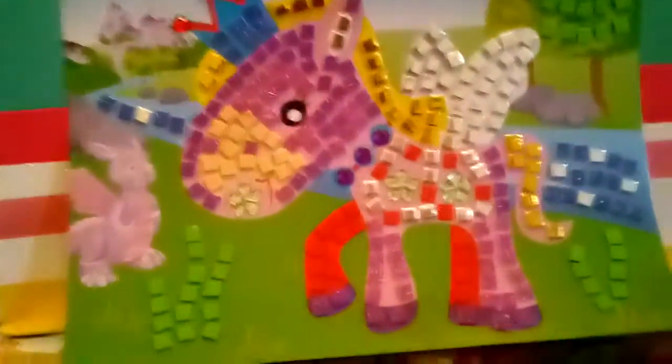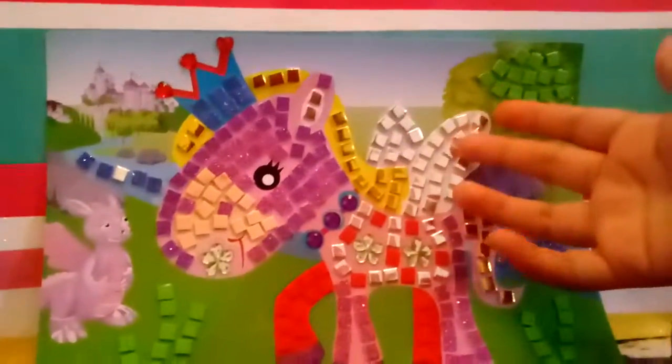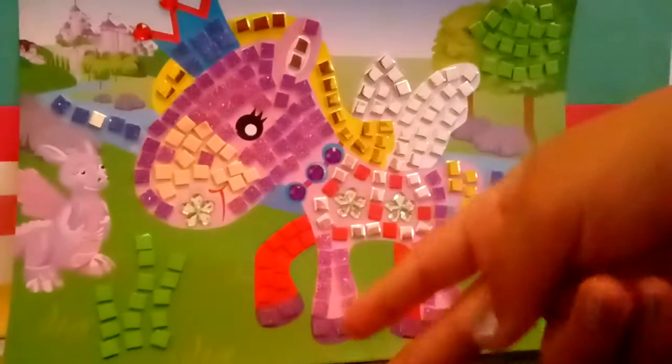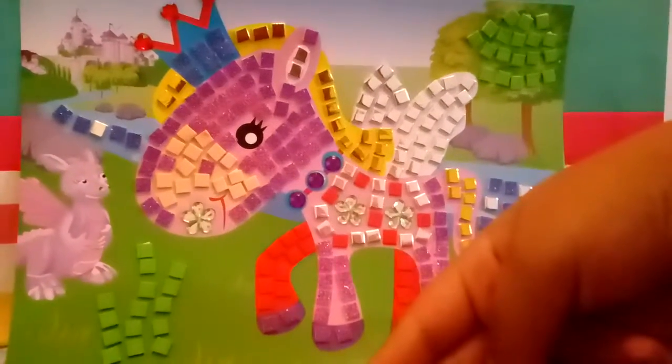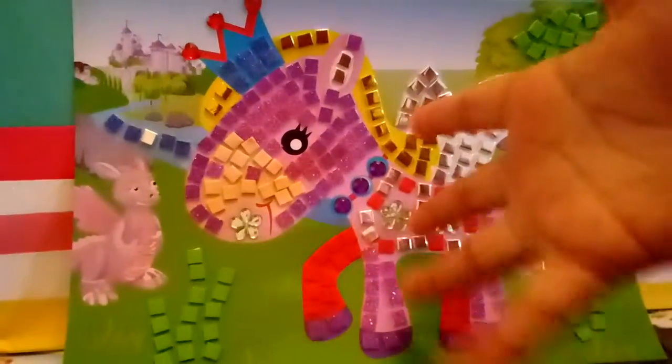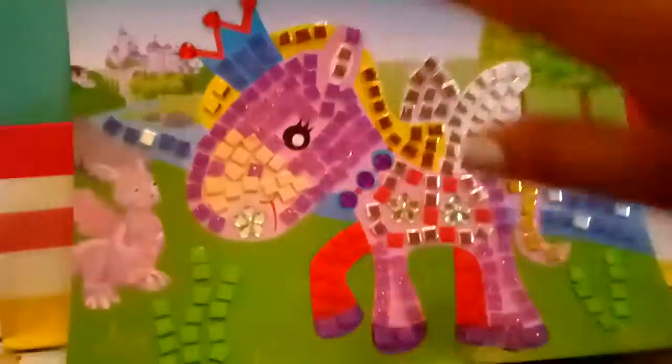Well guys, that was it, and I hope you guys enjoyed this video. Don't forget, if you liked this video, don't forget to subscribe so that you can see some more videos just like this later on. I was asking you guys — should I do a part two of the Candyland Obby, or should I not? And also, how do you want me to call you guys? Go ahead and tell me that in the comments. Bye guys!